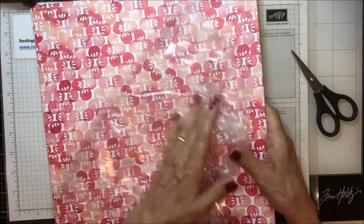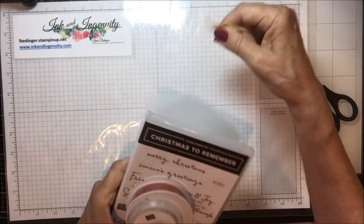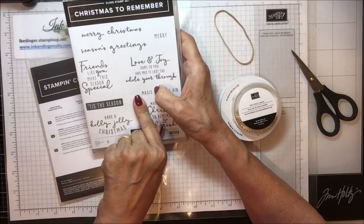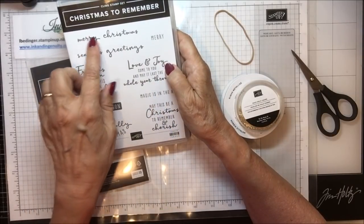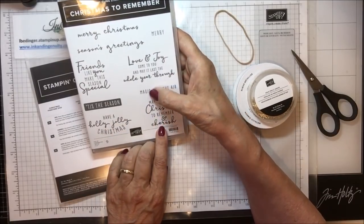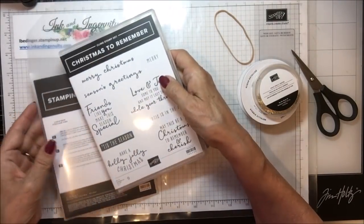I also got Christmas to Remember. There is a stamp set, and while there's another stamp and die set that goes with it that I didn't get right off — the one with stamps for holly leaves and pine cones — this one has a lot of lovely Christmas things. Sentiments include: Merry Christmas Season, Greetings Friend, Make This Season Special, Love and Joy Come to You, May It Last the Whole Year Through, Magic Is in the Air, Merry Merry, May This Be Christmas to Remember and Cherish, Have a Holly Jolly Christmas, and Tis the Season. I just love having all these greetings in one stamp set.